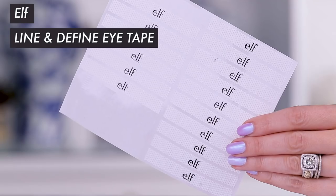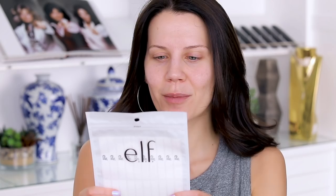Hey you guys, welcome to this week's OMG Tuesday. We are testing out a really crazy product from e.l.f. They keep bringing out pretty interesting stuff and this is something that really caught my eye. This is the e.l.f. Line and Define Eye Tape. So this has to remove from paper, apply to skin, reposition and apply makeup — and basically it's tape. I mean, it's tape that says e.l.f. on it.